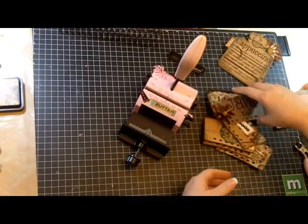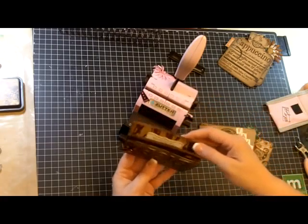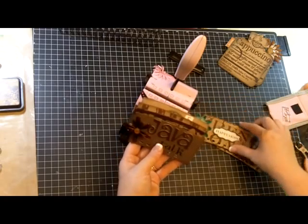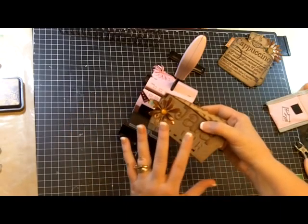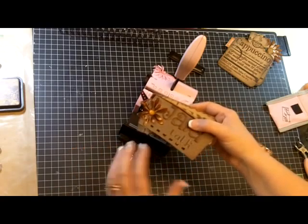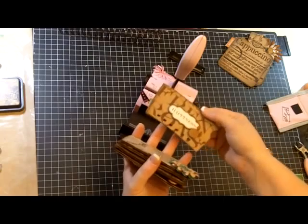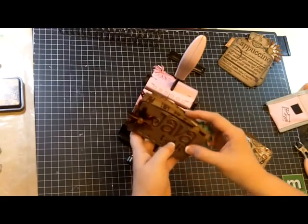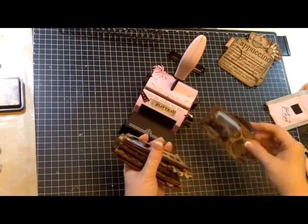Here we are and I have decorated all my little pages and added all my embellishments to them. You want to make sure that you embellish your album after you've punched the holes. If I had put all these embellishments on before punching, I might have placed this flower in the way and wouldn't have been able to punch the cover correctly. So always make sure you cover it with paper first, then punch your holes before adding any embellishments. Then add your embellishments and now we're ready to bind.